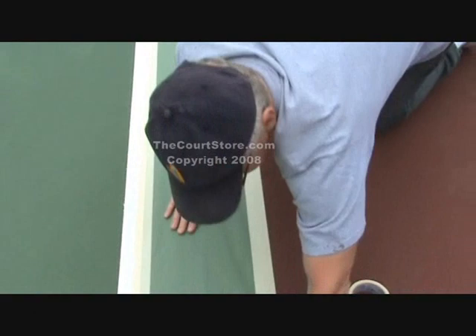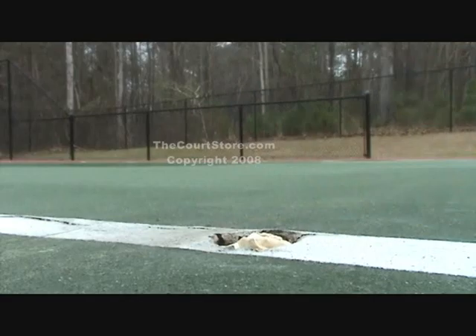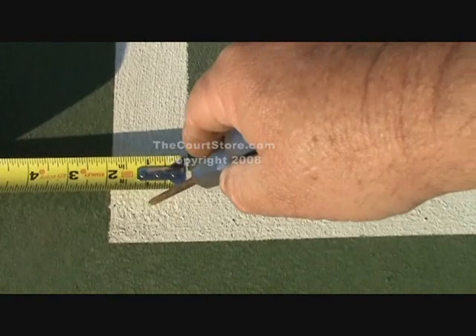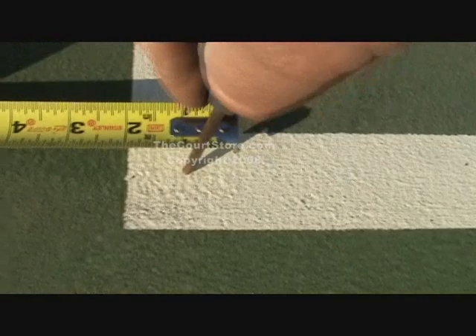One minor step: make a little plug out of a wad of masking tape or paper and stick it in your center anchor hole. If you're planning on preserving your existing tennis court line measurements, you may want to place a tack at the key intersections shown on this diagram. Another way is to use a Phillips head screwdriver or a drill to create little dimples at those same intersections.